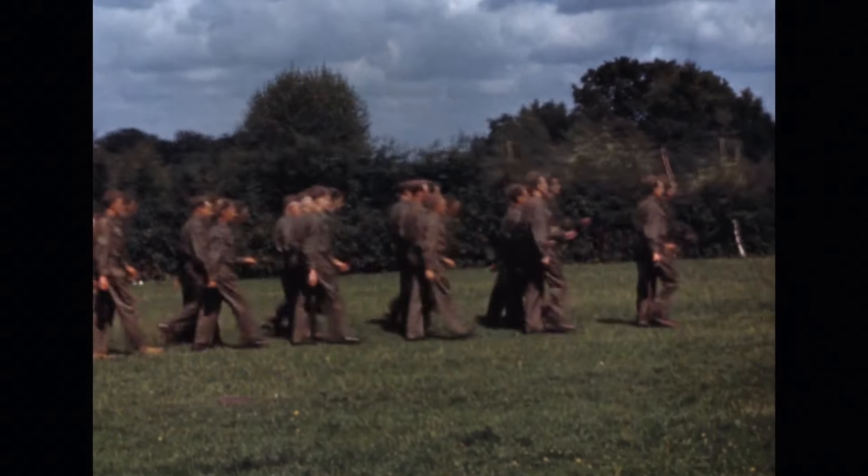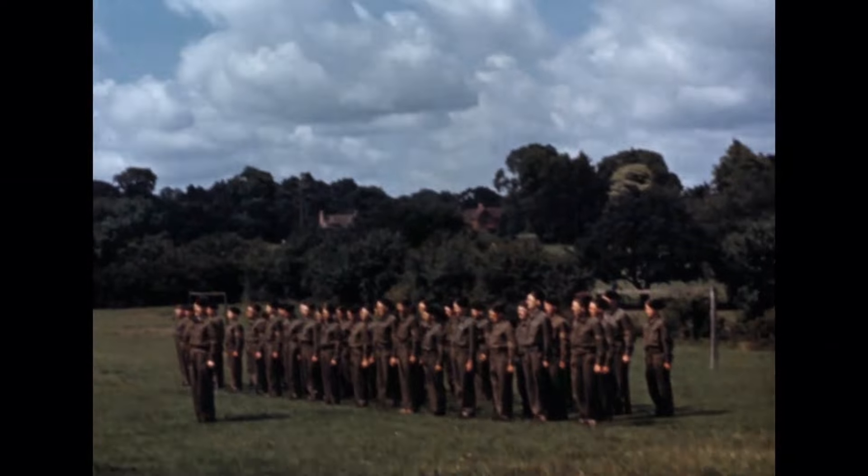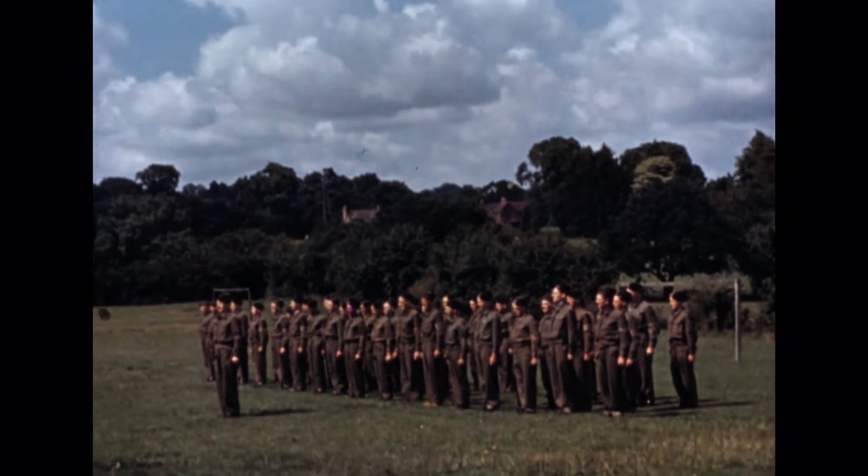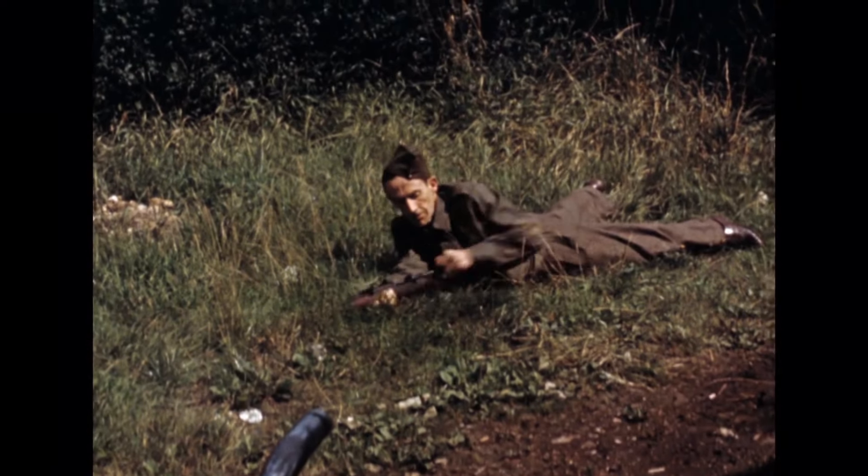Before the incendiary weapon is demonstrated, we see a company-sized force of Home Guard parading without rifles or other equipment. Then a single Home Guard member demonstrates the loading of an SMLE.